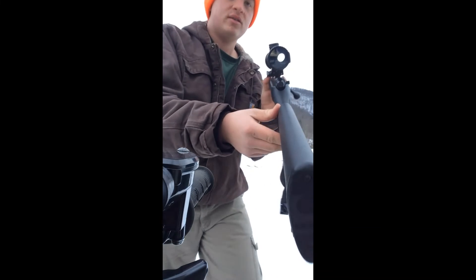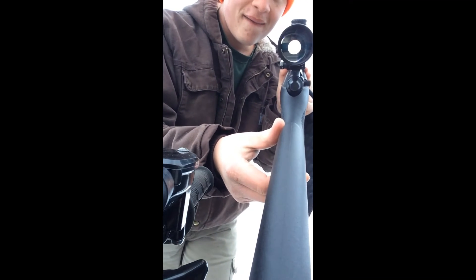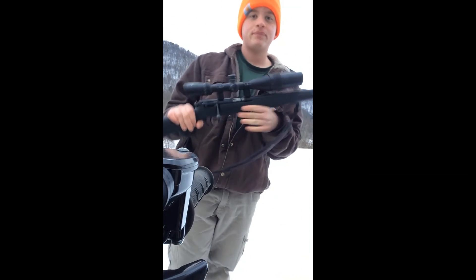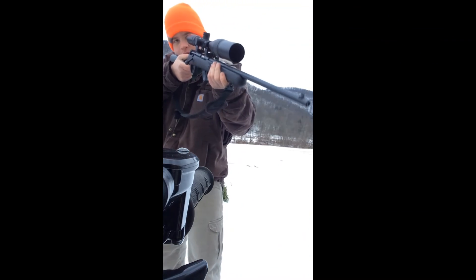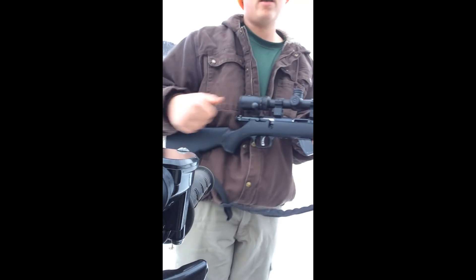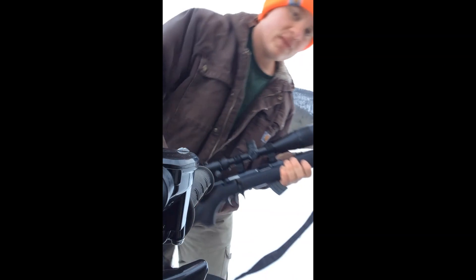Let's see if I can show you — there's kind of what my scope looks like. I think you can get them at Walmart, Dick's Sporting Goods, or Bass Pro. I think I got this one at Bass Pro. There's my review — see you next time!